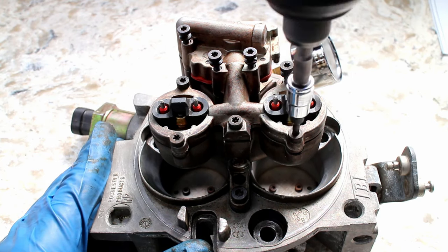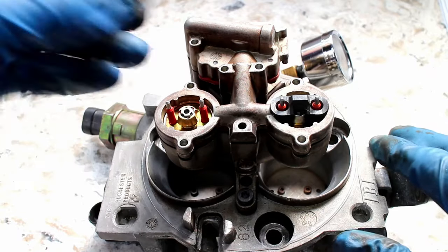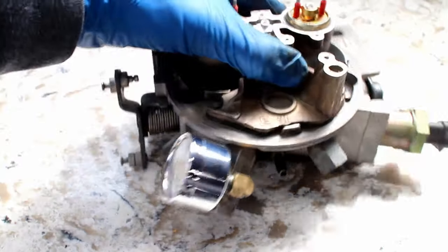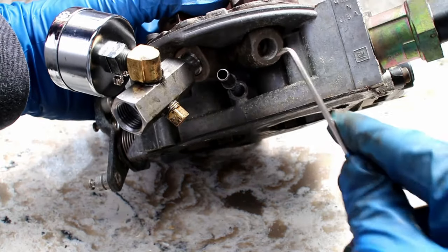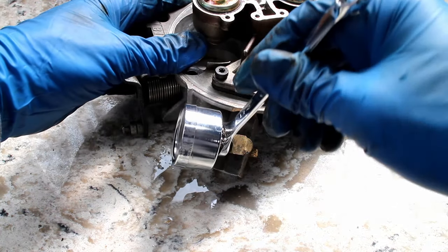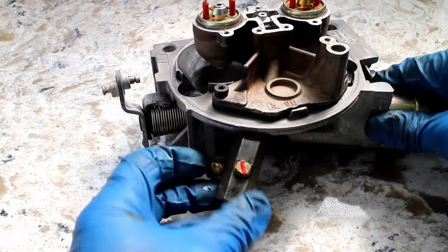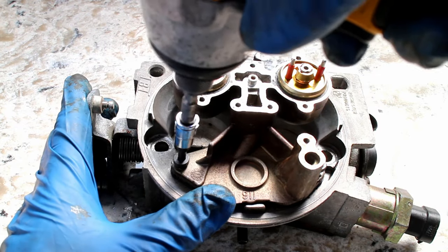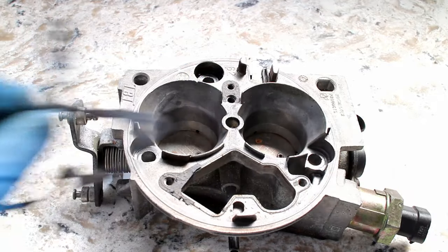Remove the Torx bolts, then lift off the top of the throttle body unit. Remove the two fuel line fittings, making sure the plastic O-rings are also removed. Remove the three Torx bolts, then lift the injector pod off the assembly. Remove any old gasket material on the unit.